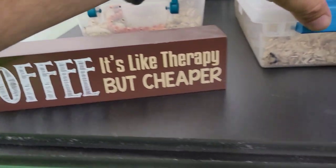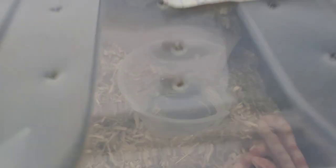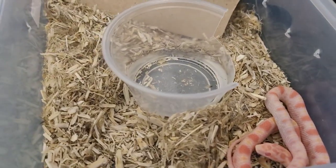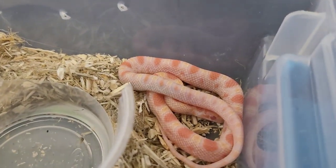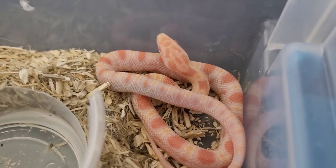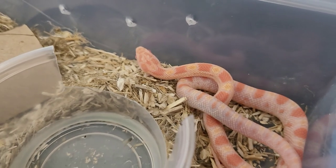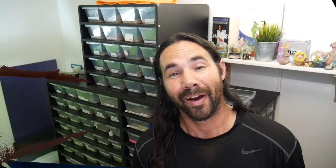That was baby number one, and this is baby number two. Baby number two is deep, deep in shed, so I didn't take this one out — there's really nothing to see, totally in the blue right now. But once she or he sheds, I'll give you an update. They're just amazing, and this year coming up we're breeding a lot more, so I'm really excited. The babies are looking beautiful, gaining color with each shed — they're not even two months old yet.